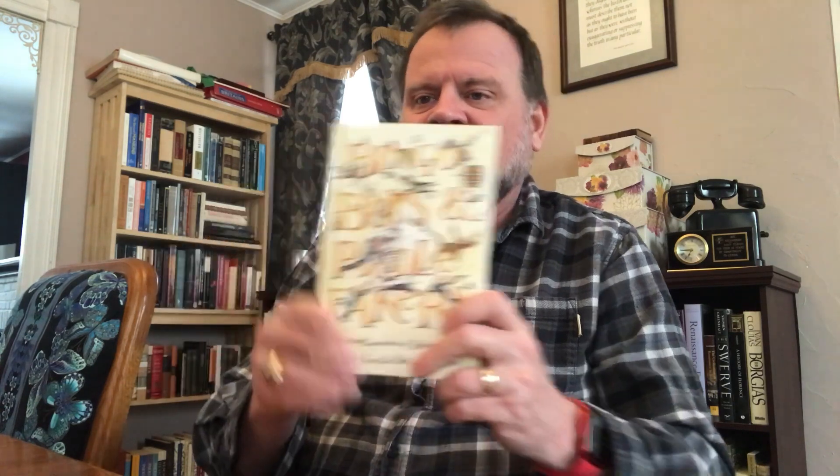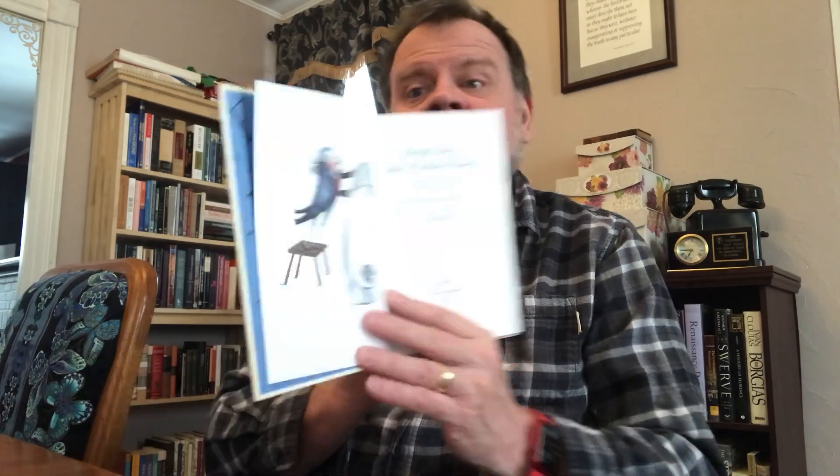Then this one here is the same thing — probably a buck I paid for it, and it was Folio so it caught my eye. It's such a weird looking thing. It's Bingo Boys and Poodle Fakers: a curious compendium of historic slang collected from the best authorities. With decorations by Claire Mackey, London Folio Society, 2007. I like these illustrations, unlike the Count Belisarius one. The Count Belisarius illustrations may have won awards, so it probably just means I don't have very adventurous taste.